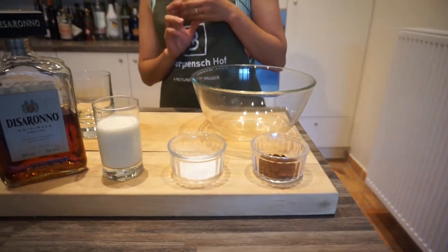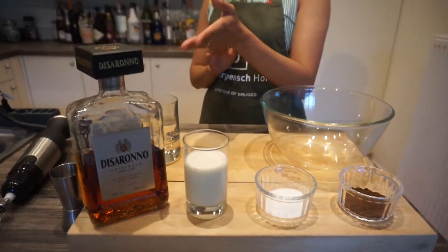It has 4 main ingredients: instant coffee, sugar, fresh milk, and amaretto.